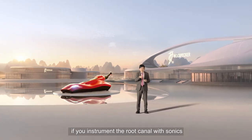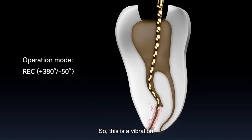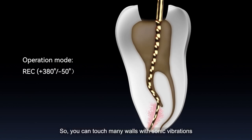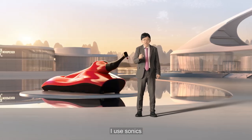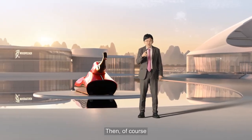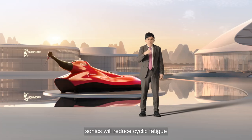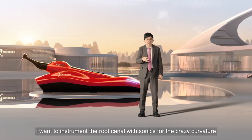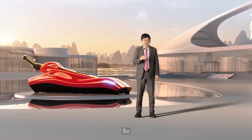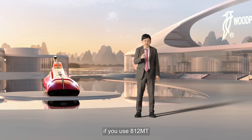Another very interesting thing is that if you instrument the root canal with sonics, it acts like an endoactivator. Because of the vibration, you can touch many canal walls with sonic vibrations. That's why every time I instrument the root canal, I use sonics. And of course, if you are instrumenting a highly curved canal, sonics will reduce cyclic fatigue. So I want to instrument the root canal with sonics for those challenging curvatures — this is another great benefit of the 812 MT.